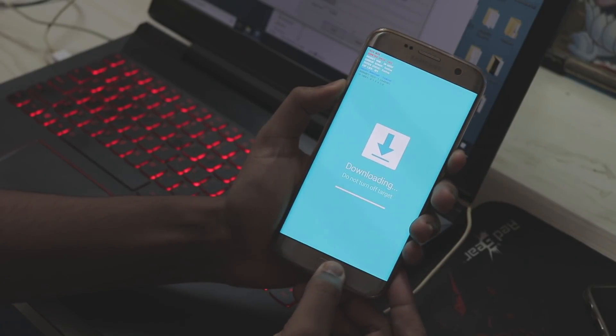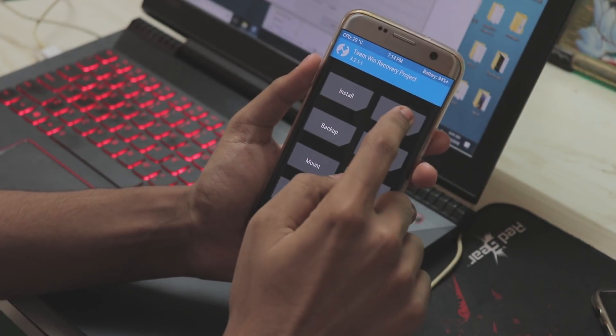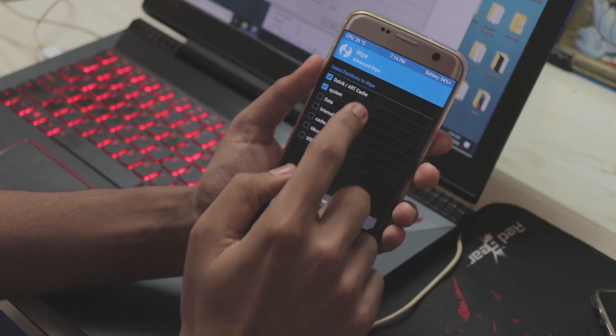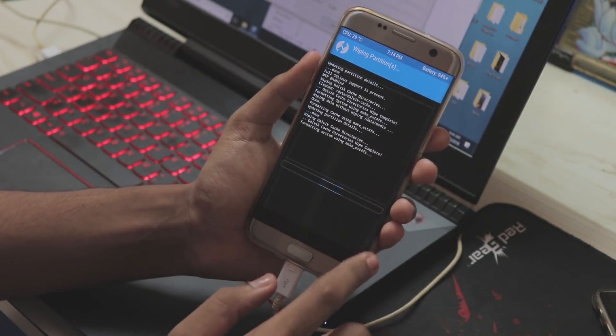On your phone, press Power, Home, and Volume Down at the same time. Once the screen goes black, quickly switch to Volume Up to boot into recovery — because if you let it reboot normally it will restore the stock recovery. In TWRP, go to Wipe, then Advanced Wipe: select Dalvik, System, Data, and Cache. There is no need to wipe Internal Storage. Then swipe to wipe.